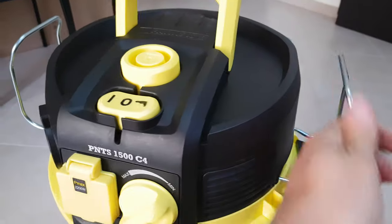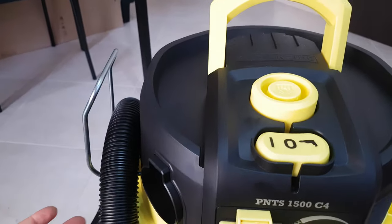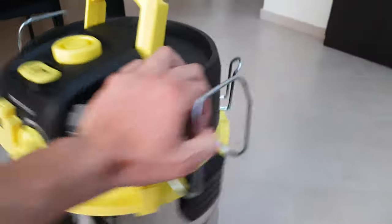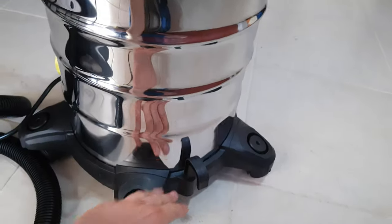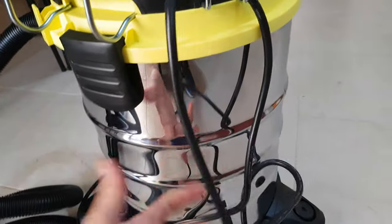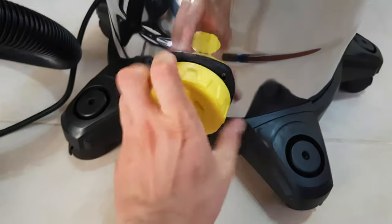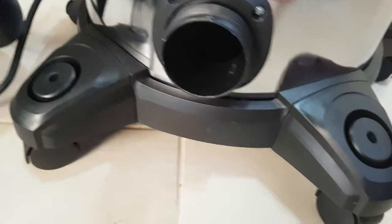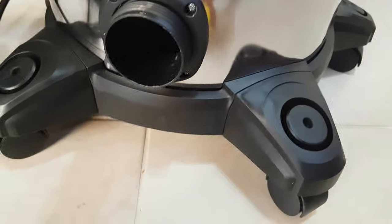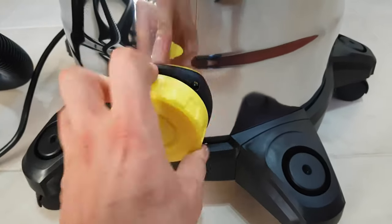We have this metal hanging piece that helps you with your accessories, and this is for the cable. And this part you can take out — all the liquids and unnecessary things come out from here. Very useful.